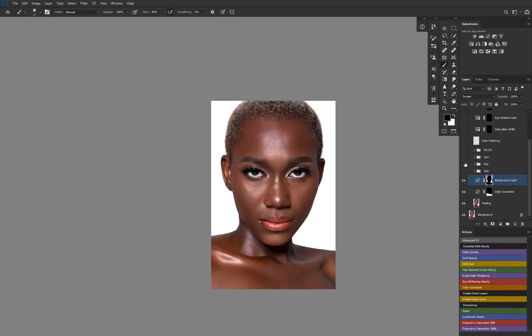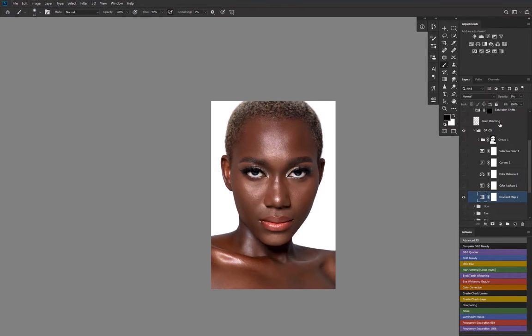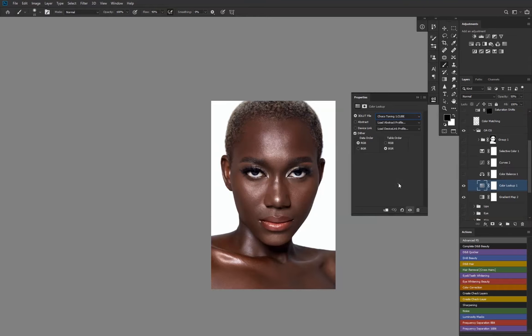I normally bring the color grading layers upward after I do my dodge and burn layers. In the color grading section, if I open the folder, here's what's in there. I like to tell people that when you want to color grade your image, first desaturate it — I use a gradient map with black in shadows and white in highlights, and I reduce the opacity. Next I added my LUTs, which I've been putting up for sale for a while — there's a link in the description below. I used my Choco Toning 2 for this.